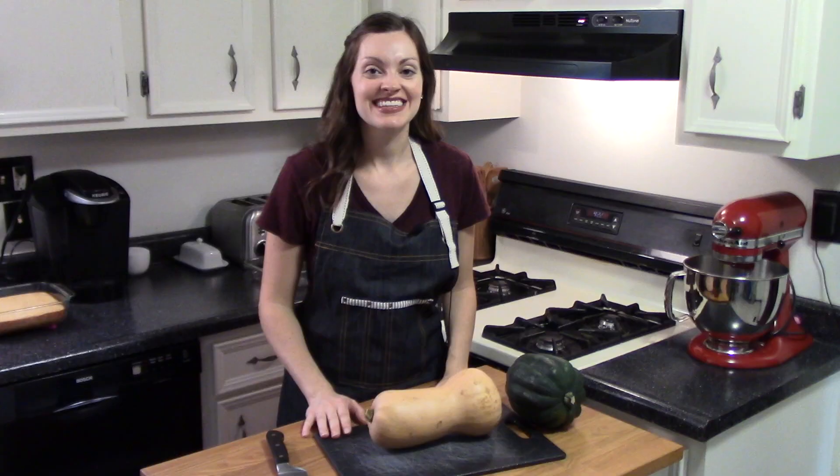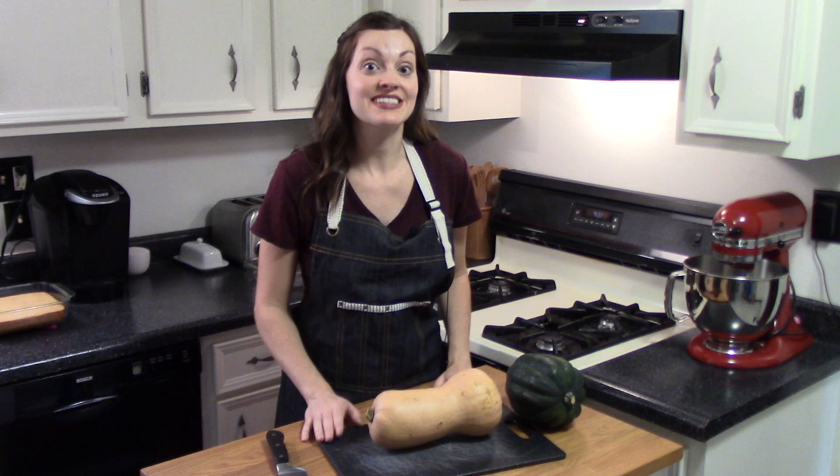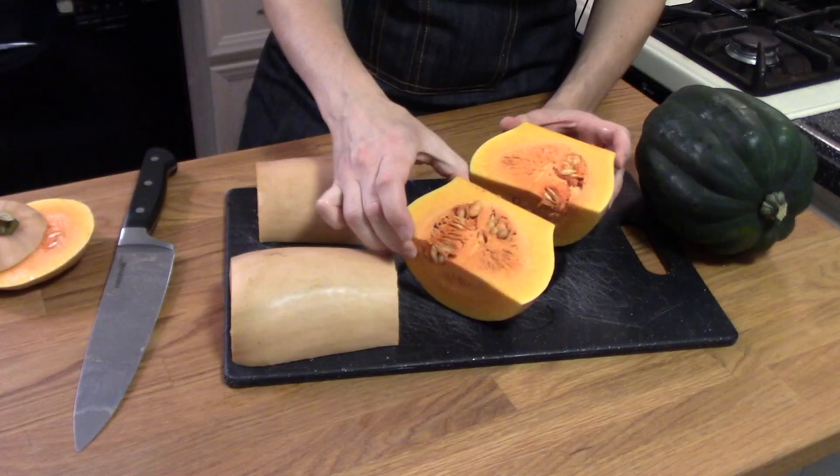I started by thoroughly washing my squash because I'm actually going to roast it with the skin on. You can eat the skin — my kids probably are not going to do that — but it just makes it easier because I don't have to peel the vegetables.